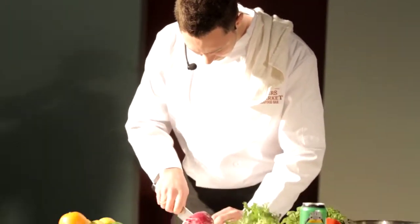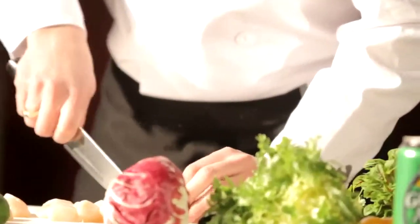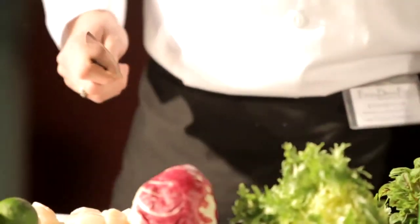Now that we have those prepped, I'm just going to slice them nice and thick. Make sure you have a nice sharp knife. I'm just going to place them in this bowl over here.